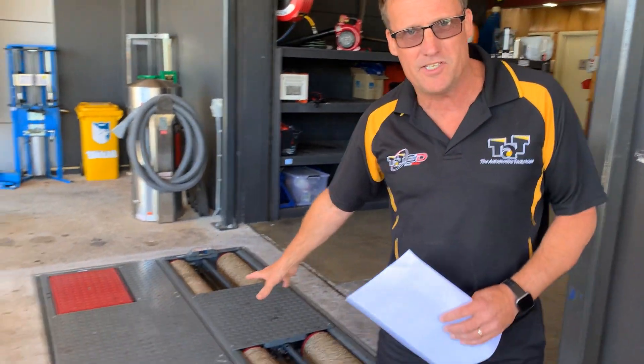Hi guys, Geoff here from TAP. Just here at Anthony Costello Automotive here in Canberra, and we're just here to do a review and a bit of a test on the new Maha safety test lane.